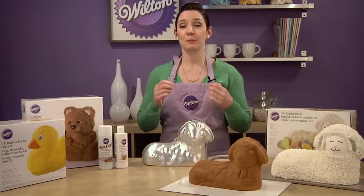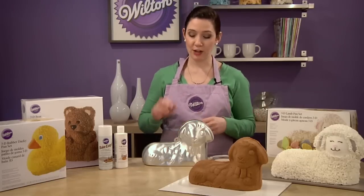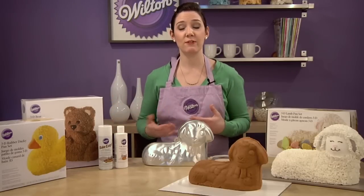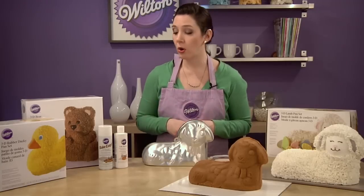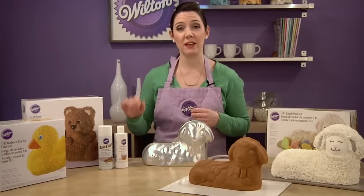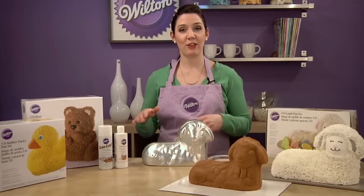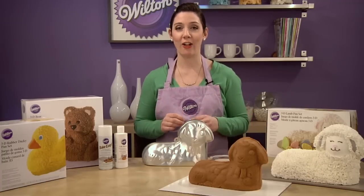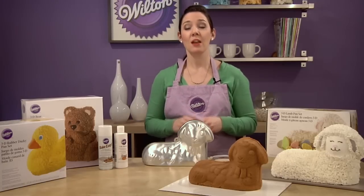I'll post the instructions on how to do that below. To prepare your pans for baking, you have a few different options. You can brush the inside of the pan with cake release, brush the insides well with solid vegetable shortening and then sprinkle with flour, or spray generously with Bake Easy or another pan spray. No matter which method you do, you have to get every single inch covered well, including the nooks and crannies, so that your cake will come out cleanly.